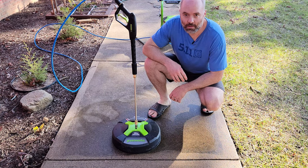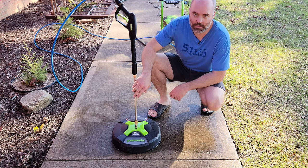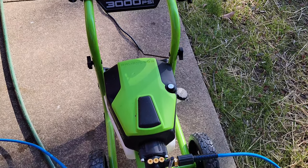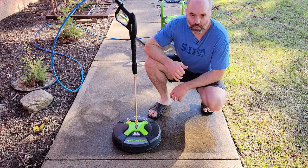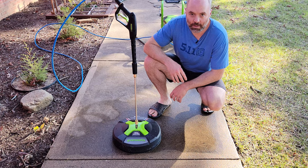Hey everyone, I lucked out with a little bit more warm weather so I'm trying to do some last-minute cleanup. I'm here with my Greenworks GPW 3000 electric pressure washer. I got this pretty recently after my gas-powered one died a few years ago and just kind of let the concrete and everything else get all dirty. I bought another electric one previously that was a 2,000 psi model and it just wasn't really doing it for me.